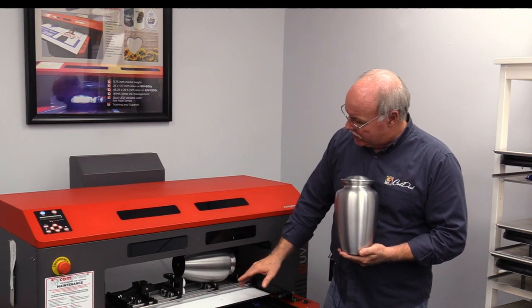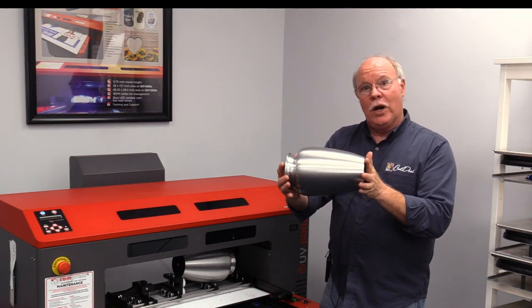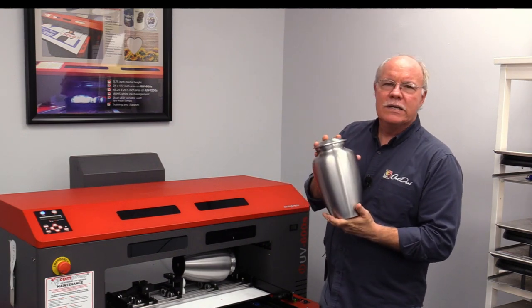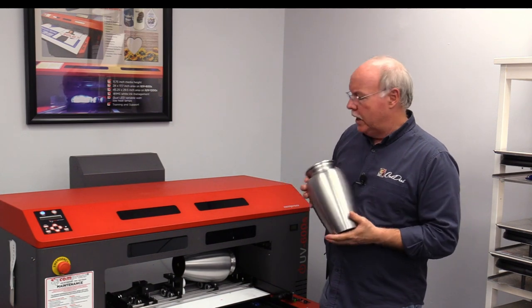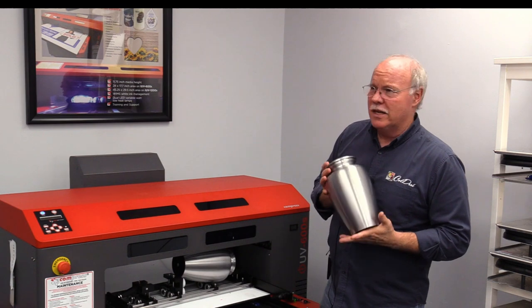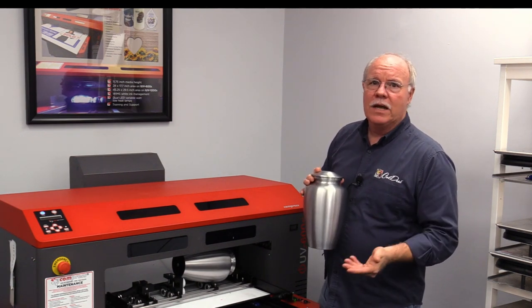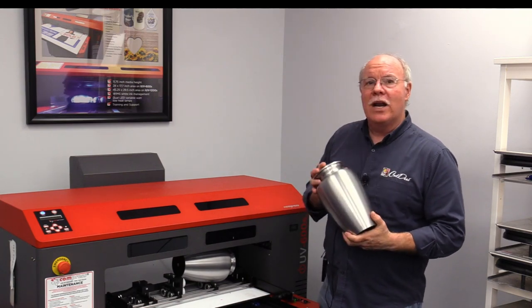So what we've done is loaded this in using our rotary attachment right here. We're driving it with one set of wheels and have a set of idler wheels, which allow us to balance the urn and get it nice and level. We were able to do about a 2.6-inch image on this urn to show you full color printing. The ink cost on this is like six or seven cents — it's more about the setup time and actual print time. Let's go ahead and print it.